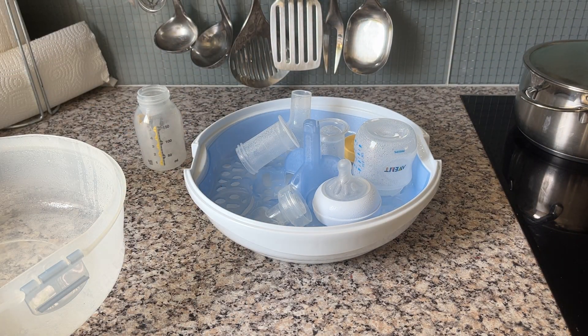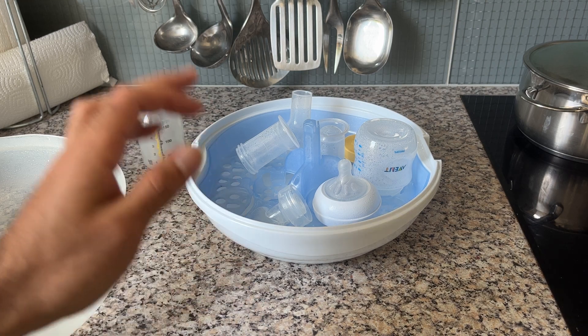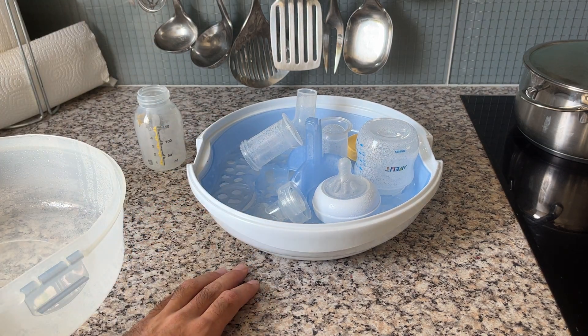This is how easy it is to use. I use it every day and I couldn't live without it anymore. I can really recommend it — it will save you a lot of time. They also have an automatic electric one, which we're considering buying to save even more time. But for now, this is a perfect solution. We really love this product. I hope you enjoyed watching and I hope it helped. See you for the next one, cheers!